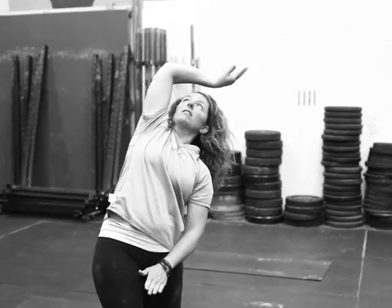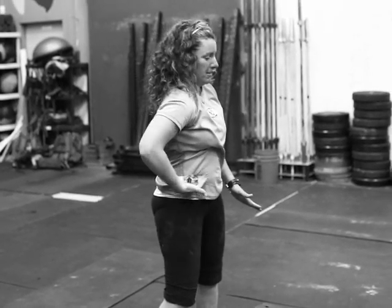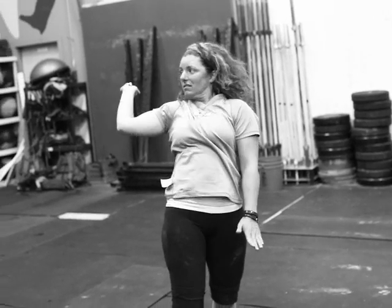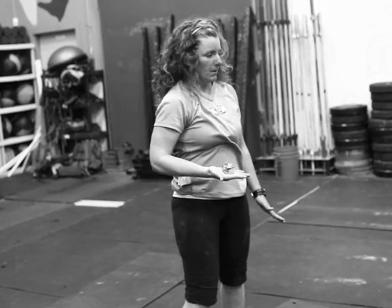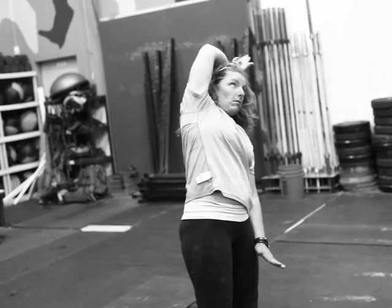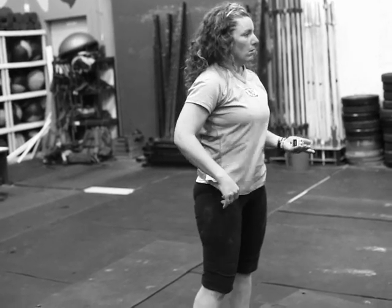We're doing the little four-round durability circuit here today. We've got three teacups. You're gonna hold your hand flat like you've got a teacup in it. We're just using little counters — you don't have to have anything in your hand. You can use a tennis ball or something like that. You'll do three each arm.